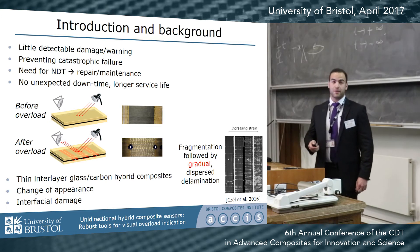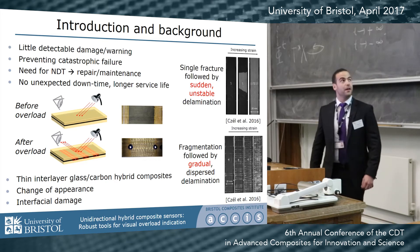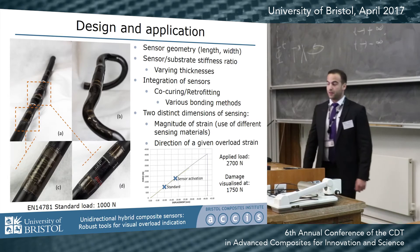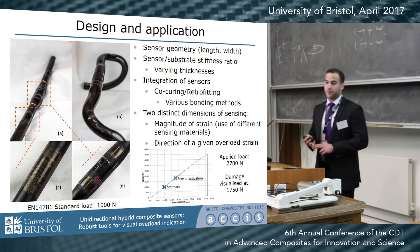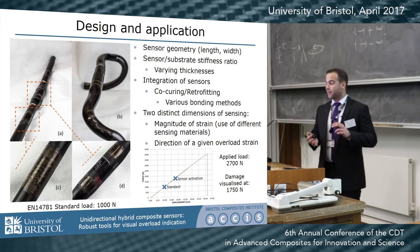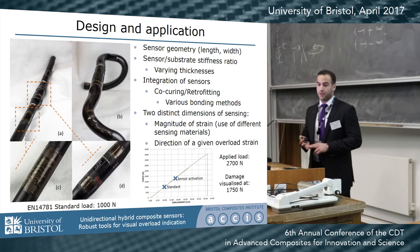However, the sensors can be designed to achieve a single fracture followed by sudden and unstable delamination. That design is highly tailorable — we can change the geometry of the sensors, we can tailor the sensor-to-substrate stiffness ratios, and we can integrate them with different manufacturing methods such as co-curing or retrofitting to a component.